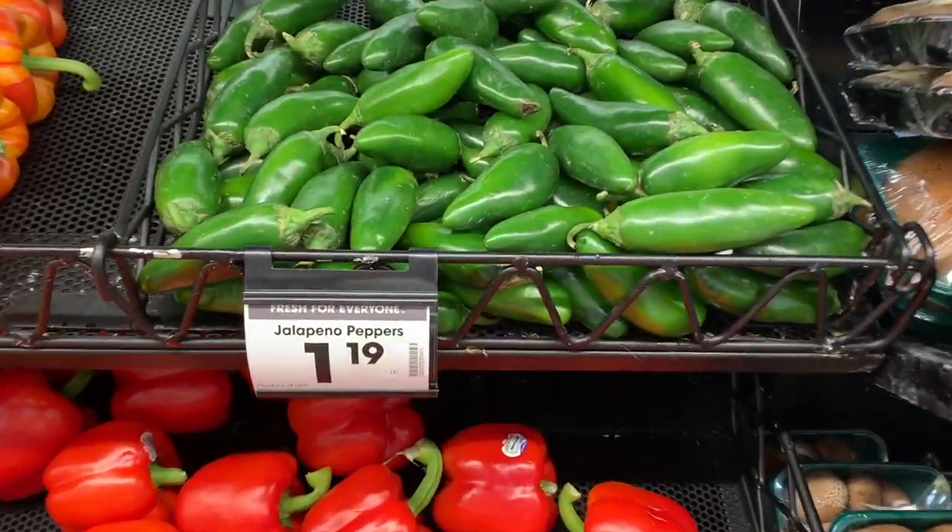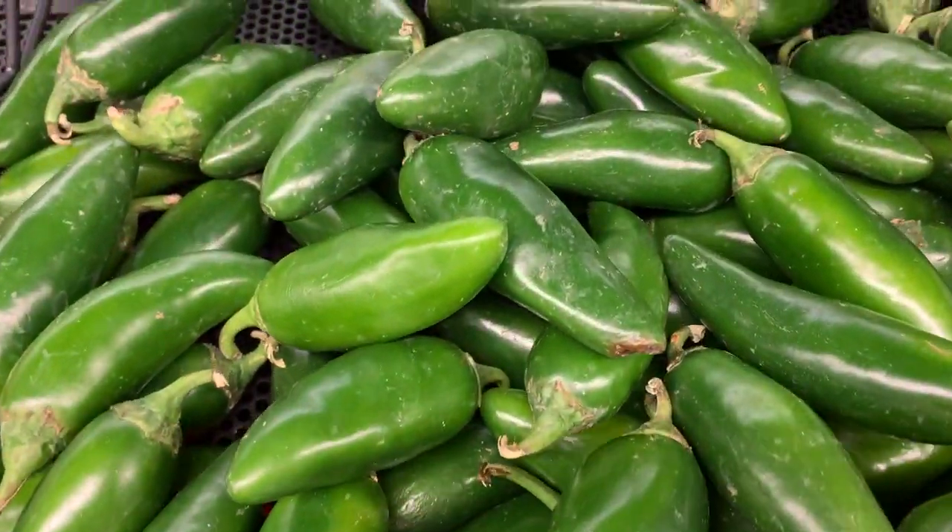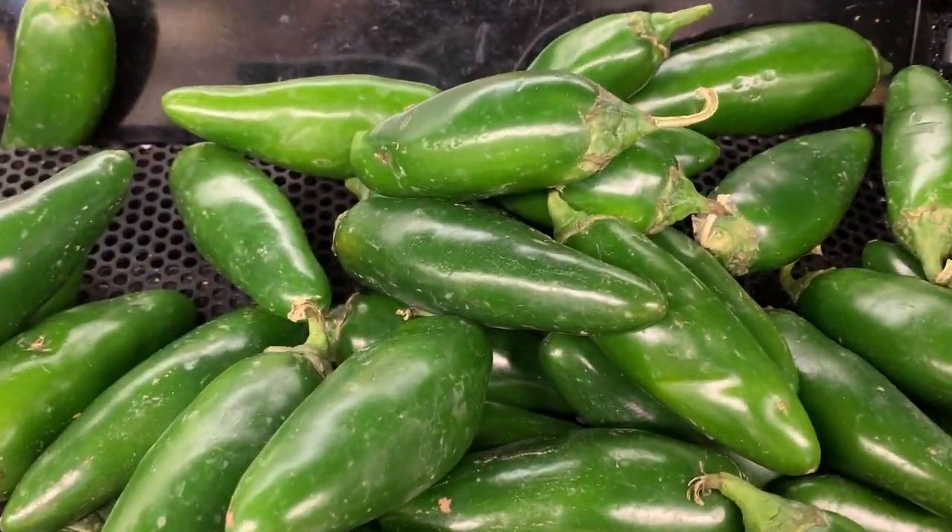Whether you're getting these jalapenos from the garden or from the store, you can make these at home and they're better than anything you get in a restaurant or frozen. Let's head out to my garden.